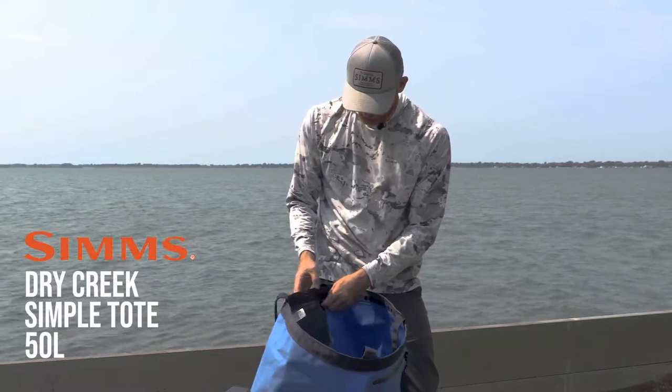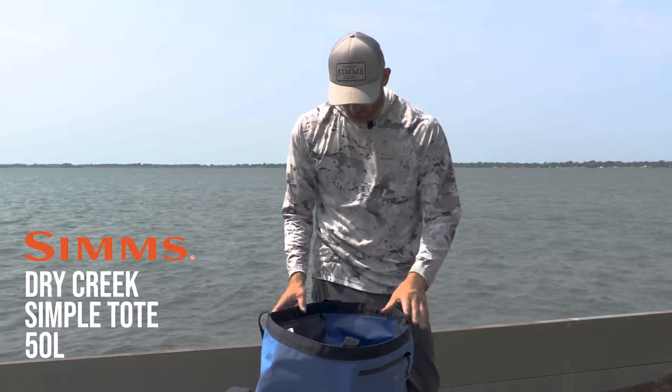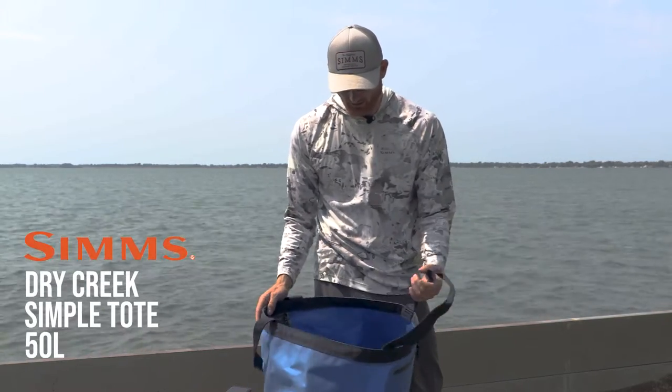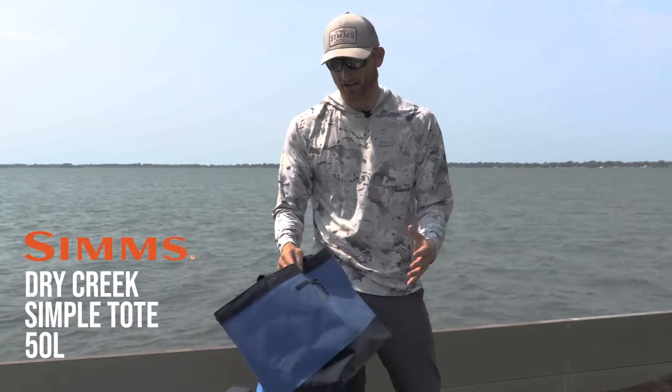There's a little side pocket here which is really nice if you're using it as a beach bag — keep your wallet, keys, what have you in it. Like I said, a wader bag, just about anything you can imagine. I keep one of these in the back of my truck to keep gloves and loose items from falling out.